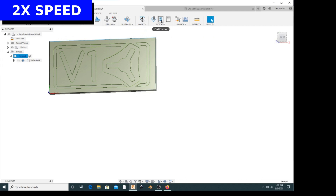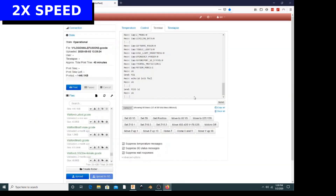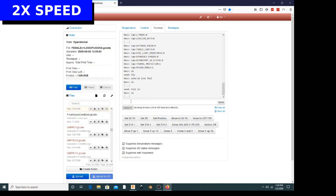I post-process the files right out of Fusion 360 — very simple with the downloaded post processor. Then I use Octoprint to upload the files to the MPCNC and we're good to go.